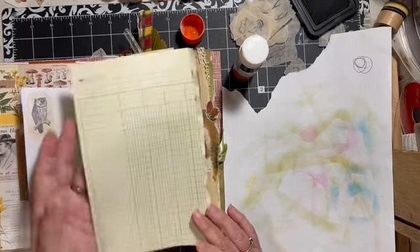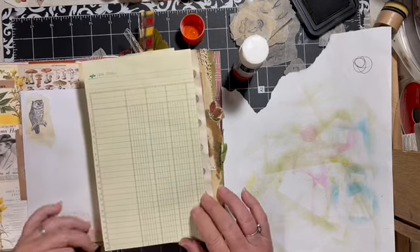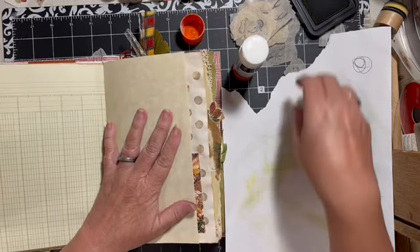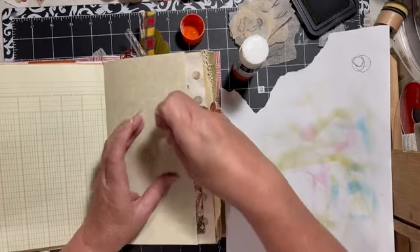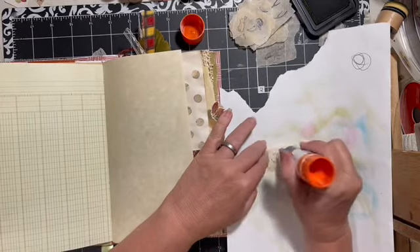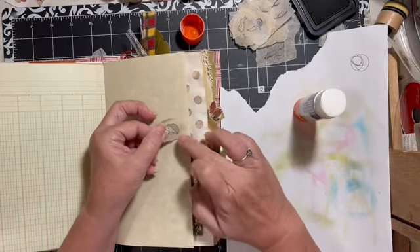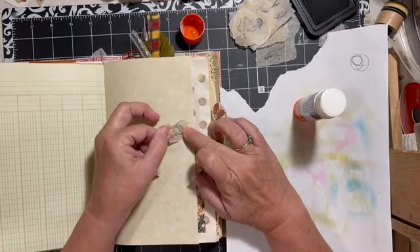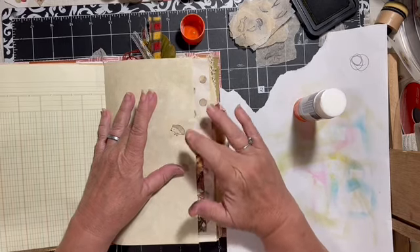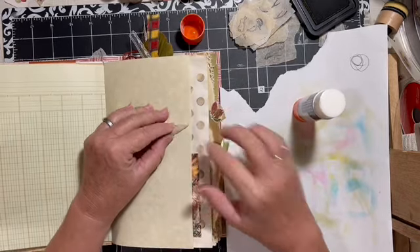I could put one somewhere on here, but since we've got this one already out here, I think we'll leave it. That little guy — just so he doesn't take up too much space. You see how he just kind of looks like he belongs there.